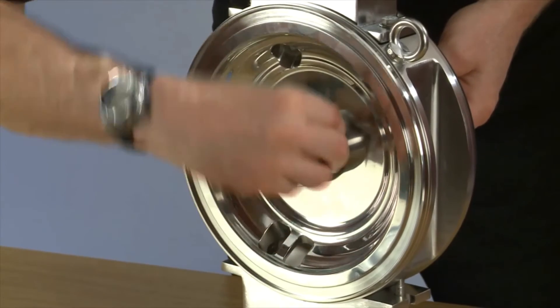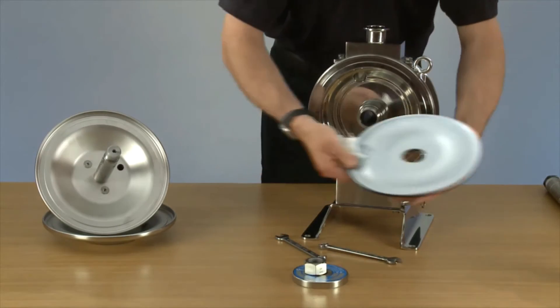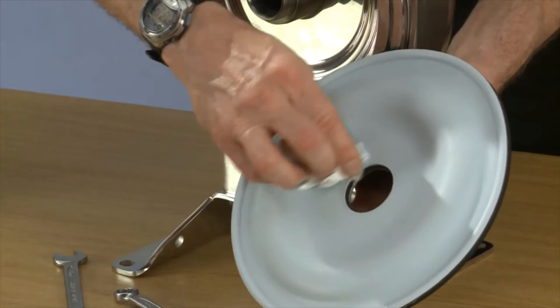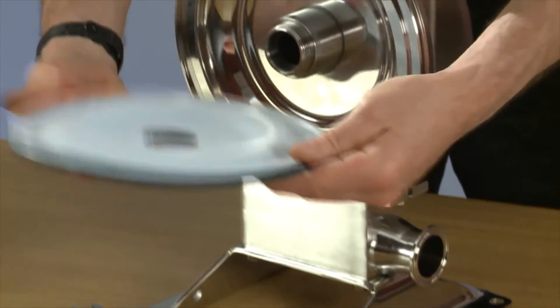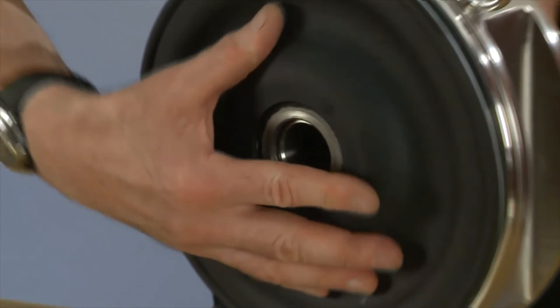We can clean the seal again — clean the seal on the diaphragm — and then screw the diaphragm on.